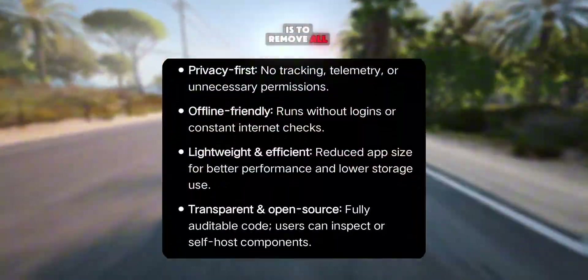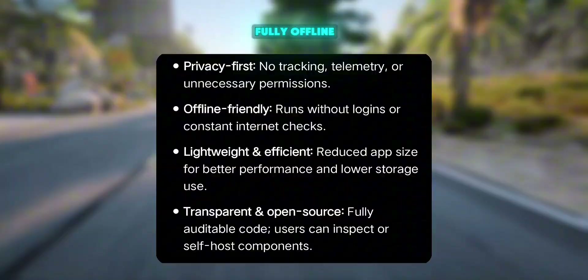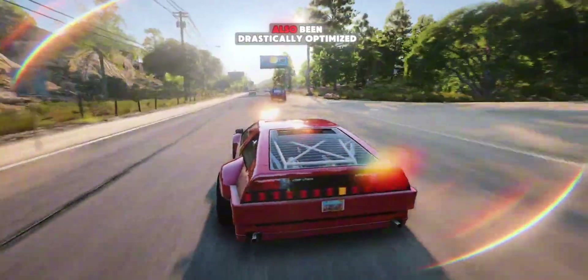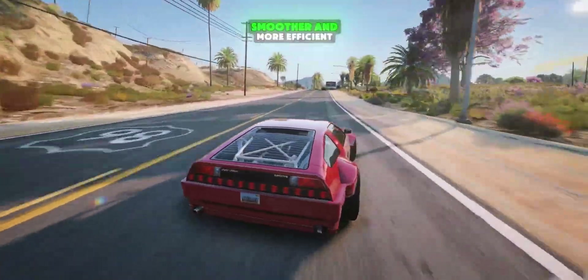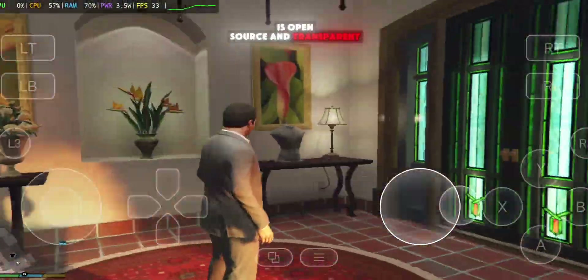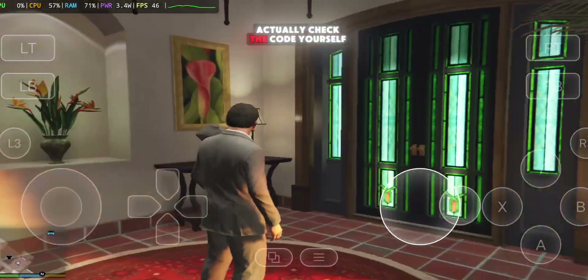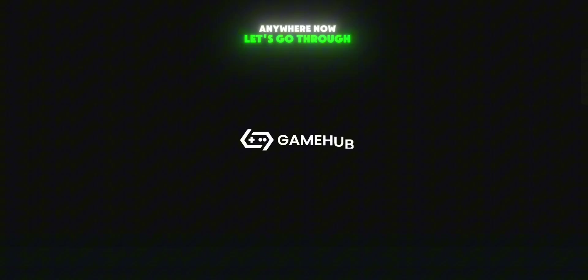The main goal here is to remove all the tracking, telemetry, and login requirements, and make the emulator run fully offline. The app size has also been drastically optimized — reduced by around 59% — making it faster, smoother, and more efficient. Everything about this project is open source and transparent, which means you can actually check the code yourself and confirm that it doesn't collect or send any of your personal data anywhere.